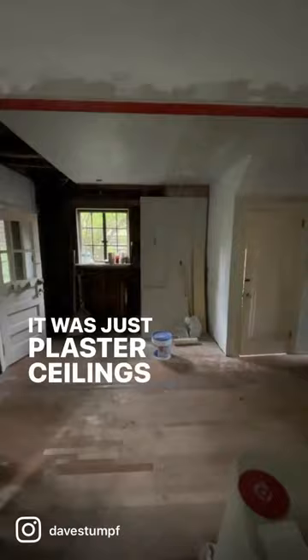We selected all new millwork as the home didn't have any millwork originally. It was just plaster ceilings and plaster walls.